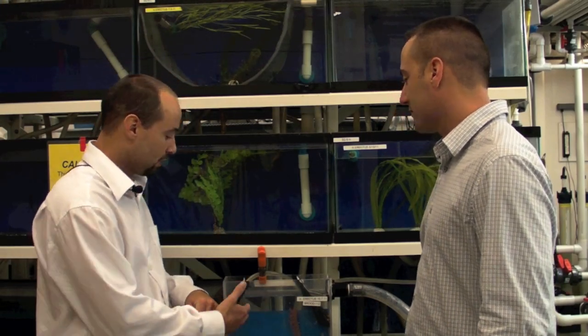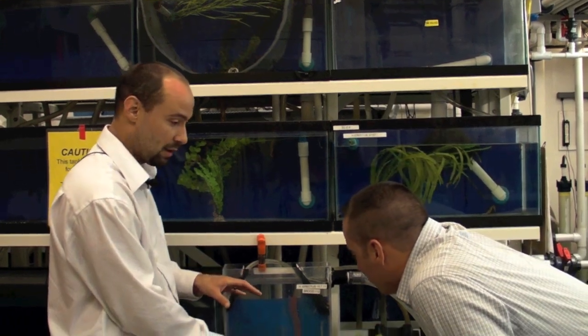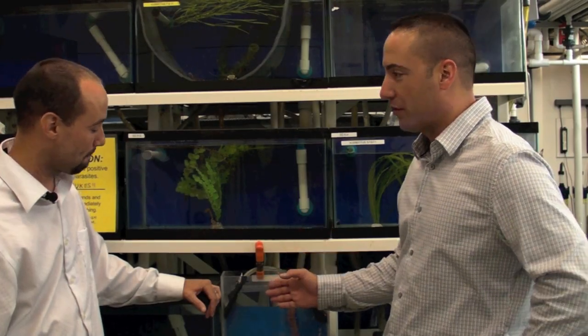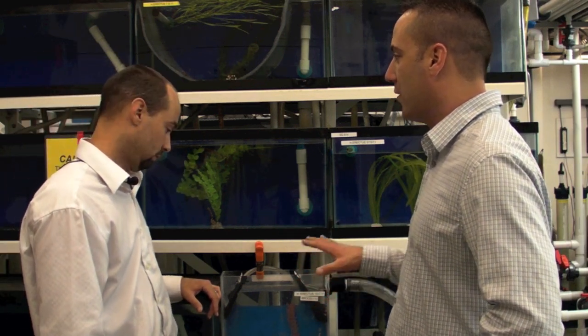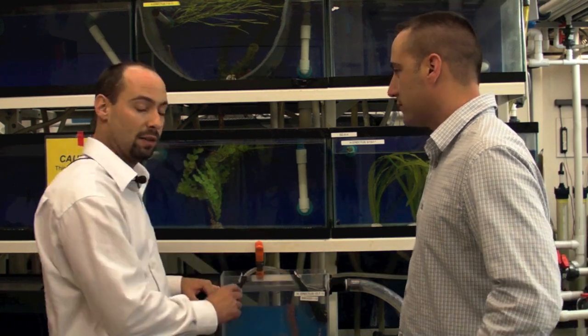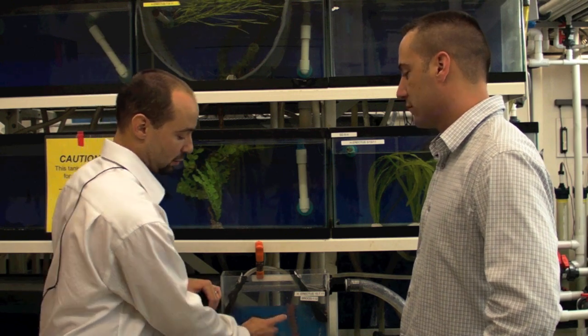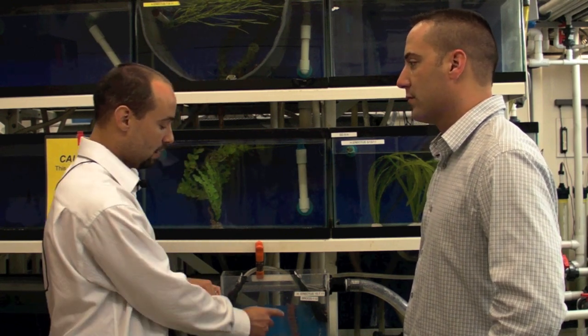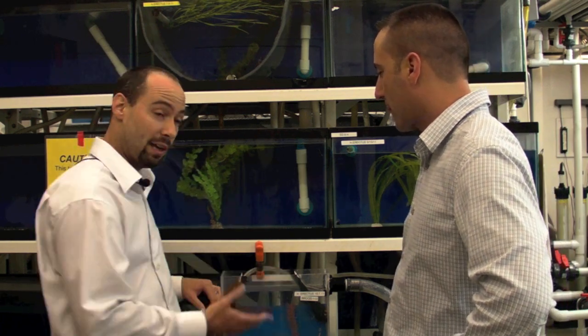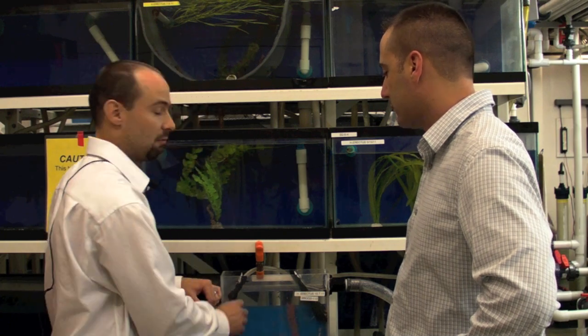These guys are Hippocampus erectus, and they were born about 15 days ago. We have them in a very small pseudocrysal where they can swim freely and get proper nutrition. There are no corners in this tank so the seahorses can't get stuck, and the flow is very low. The flow helps them move around. They can hold on to a holdfast — just a piece of fern or plant material — and if they let go, they can rotate freely around the tank without getting stuck in any corner.